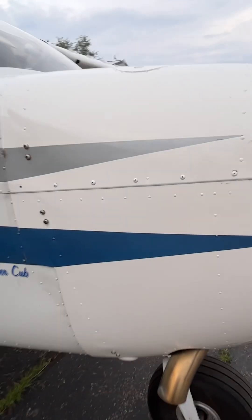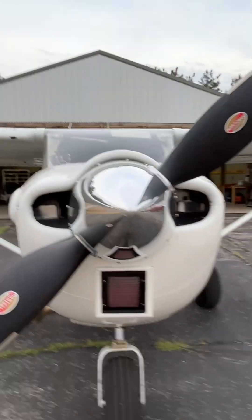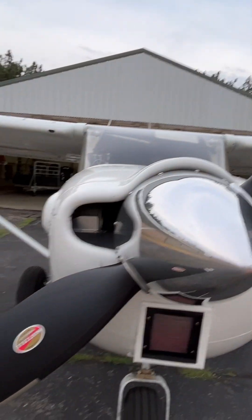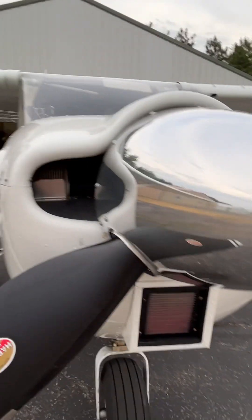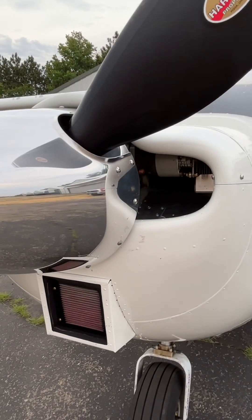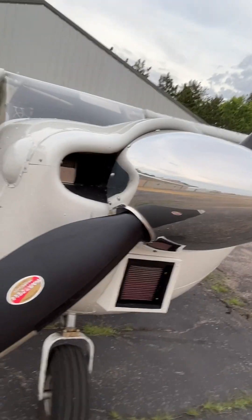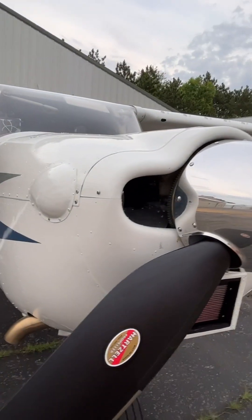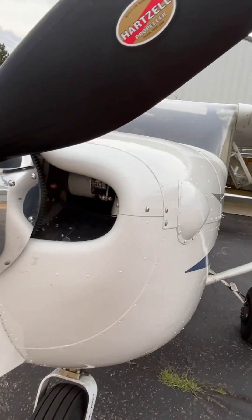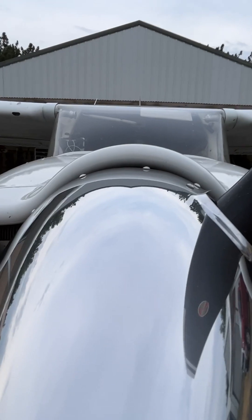One of the things Dave Stutes has done with this engine is he's built some right turn into it — turn toward the right wing. I haven't gone into details with him as to why he did that. I can only imagine it's because of the extra horsepower and P-factor that this bigger engine is producing. On takeoff it's probably a good thing he did that, because it flies really nice, straight and true coming out of the hole. The only problem is the cowling is off just a little bit.